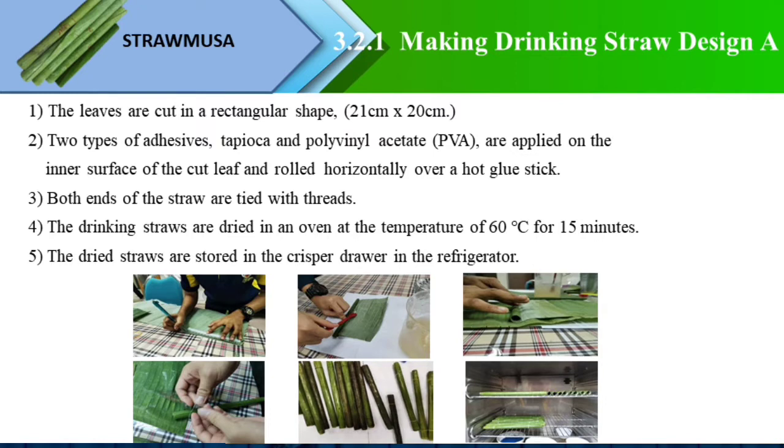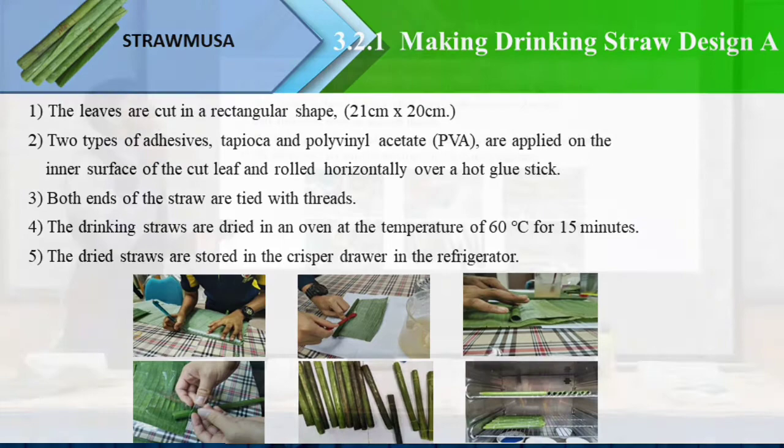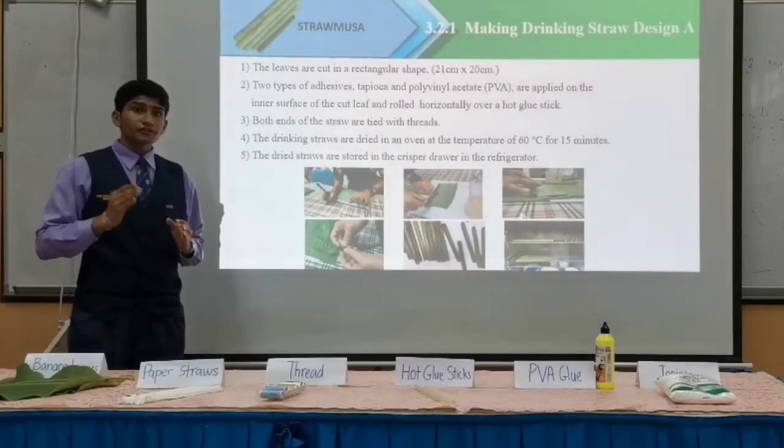The second method is making drinking straw with Design A. The leaves are cut in a rectangular shape with a measurement of 21 cm x 20 cm. Two types of adhesives, tapioca and PVA, are applied on the inner surface of the cut leaf and rolled horizontally over the hot glue stick. Both ends of the straw are tied with thread, and the drinking straws are dried in the oven at a temperature of 60 degrees Celsius for 15 minutes.